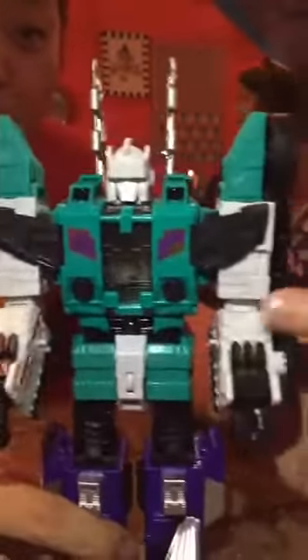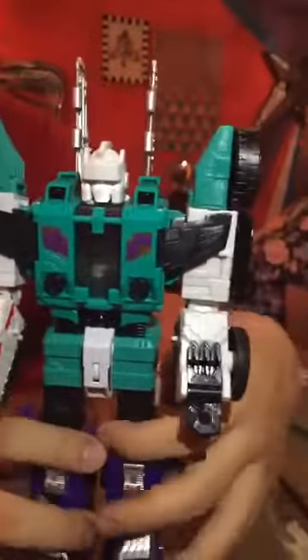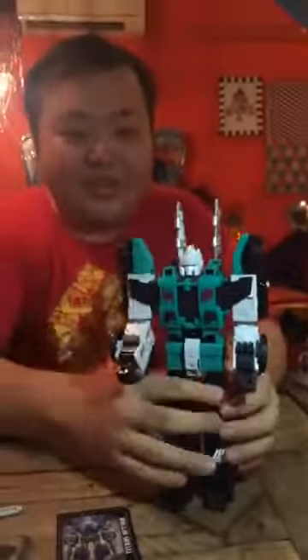His wheels seem pretty well designed, but they're plastic wheels as they are nowadays for leader class toys. For the leader class toys, he has a fair amount of heft. So yeah, if you drop him on yourself — on your face — it will hurt.